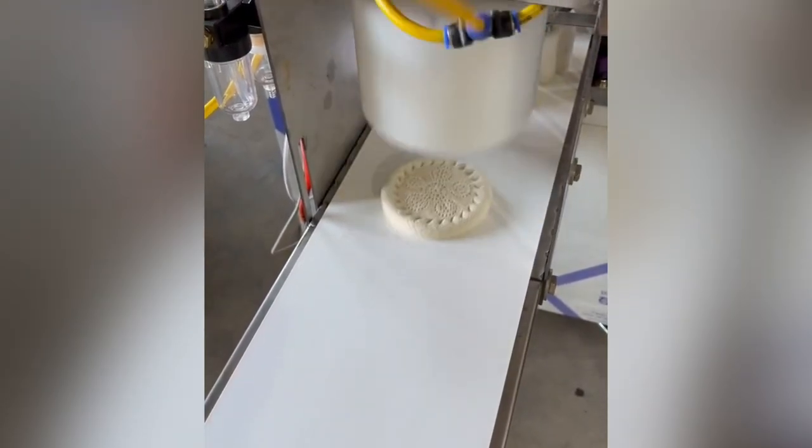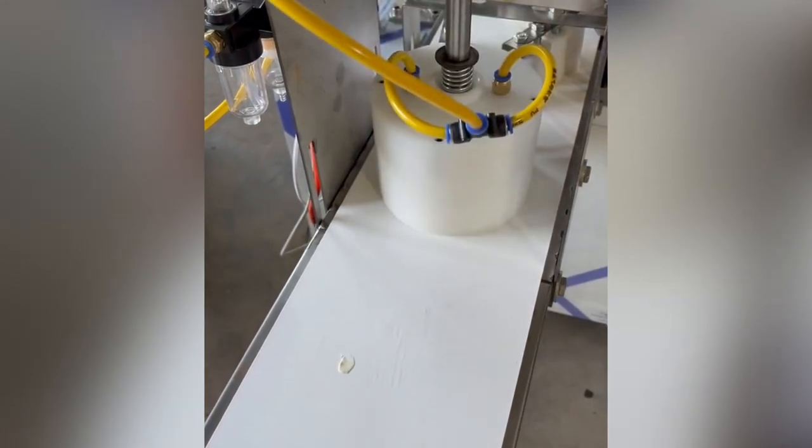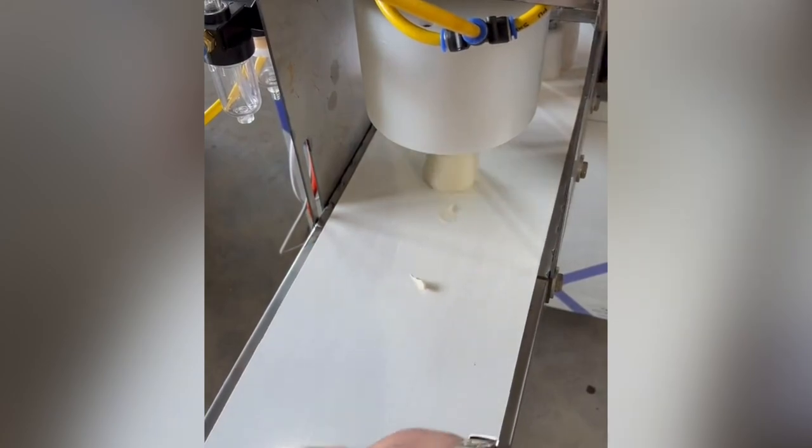Ever wonder why bakeries make such wonderful bread but your homemade loaves do not quite measure up? Bakeries simply have better tools. Their ovens are hotter and have a steam injection, and they also have pre-measured bread mixes.